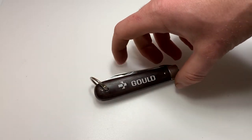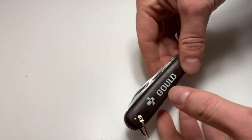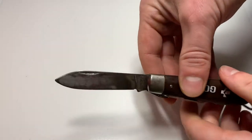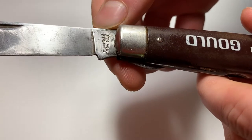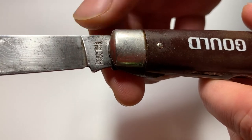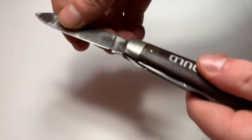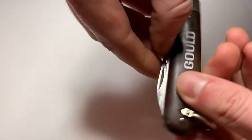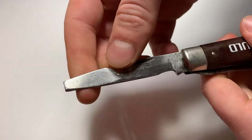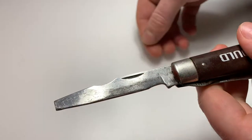So what makes an electrician's knife an electrician's knife? Well, traditionally it would have a spear point blade. We can see here the tank stamp 'Imperial Prov R.I. USA.' This tank stamp denotes that the knife was made between 1956 and 1988. And then the thing that really makes it an electrician's knife is the secondary, which is a wire stripper, scraper, and the end here is a flathead screwdriver.